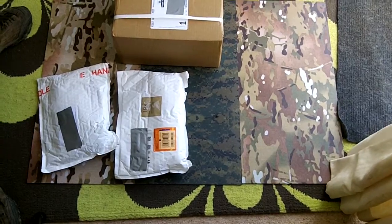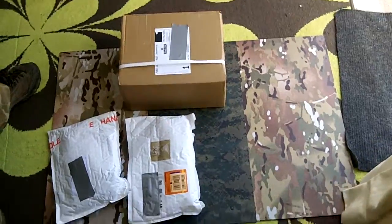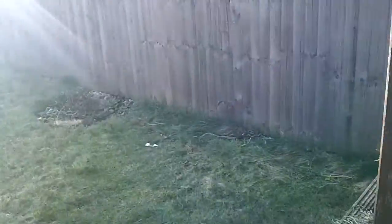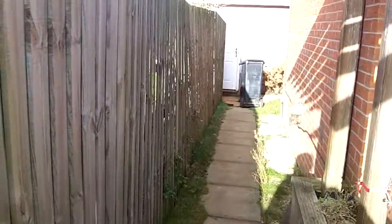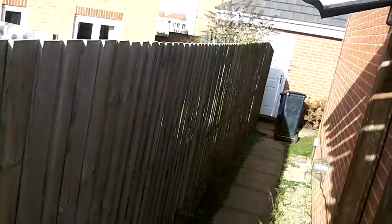Hi guys, I've got another unboxing to do. But first of all, I just want to show you something. This is more for Grumpy and for Serene — reason why I can't do anything at the minute. It's been like this for days: there's 30 to 40 mile an hour gusts.